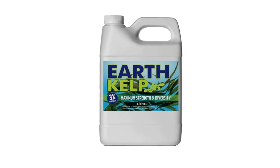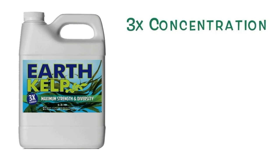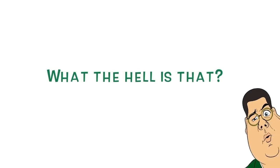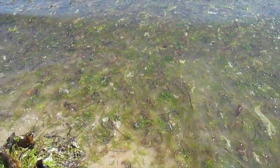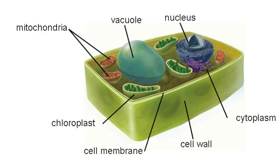Earth Kelp is a premium blend of cold-pressed Ascophyllum nodosum and Ecklonia maxima sea kelps, formulated at up to three times the concentration of other leading kelp brands. Ascophyllum nodosum and Ecklonia maxima — calm down, it's only seaweed. Liquid kelp is seaweed that has undergone a process to extract the active ingredients from inside the cell wall of the plant, so that it's soluble and available to your garden.